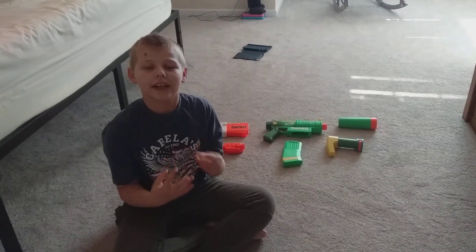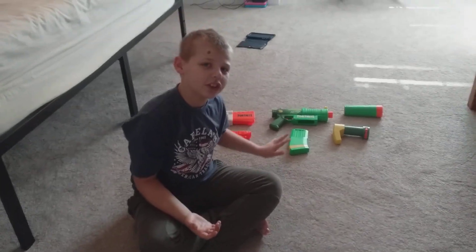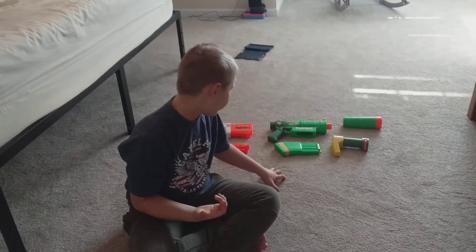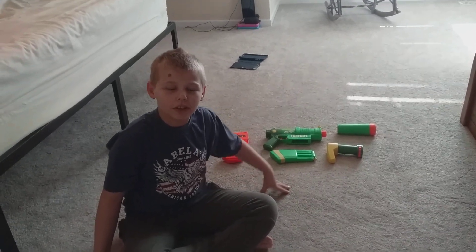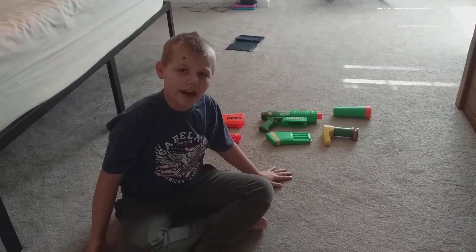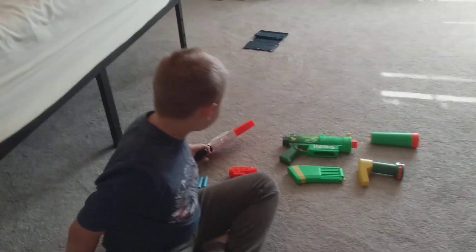Hey guys, welcome back to the channel! Today we have my Nerf guns here, my Fortnite ones, and we can do a video about them. We can do more videos like that later.